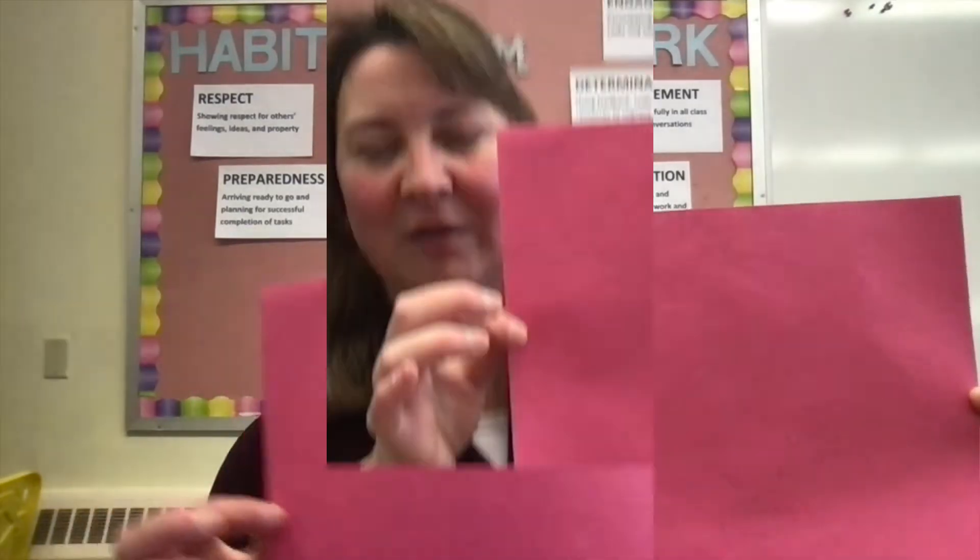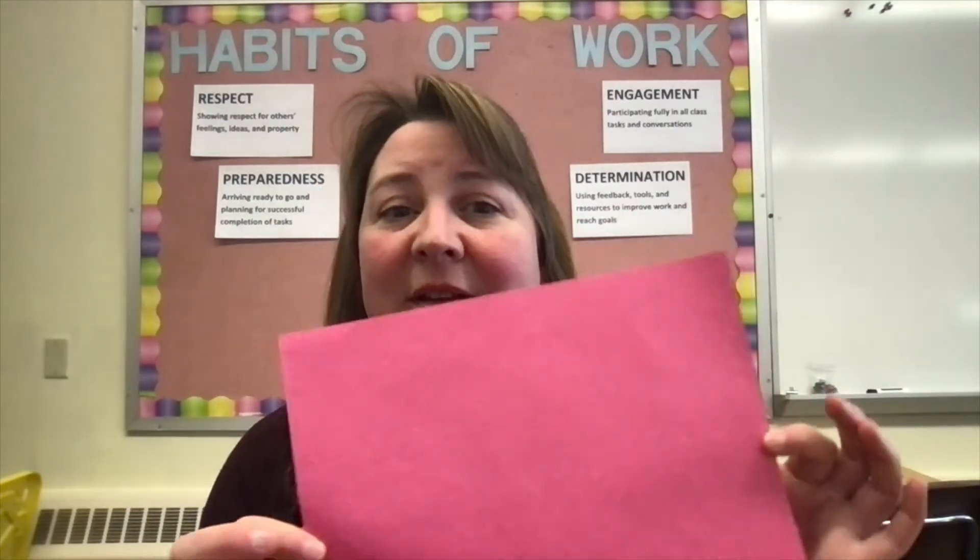Hello and welcome to Elementary Stem. I have a little bit of a paper challenge for you, and this challenge is: what is the largest heart you can create using a single sheet of paper?